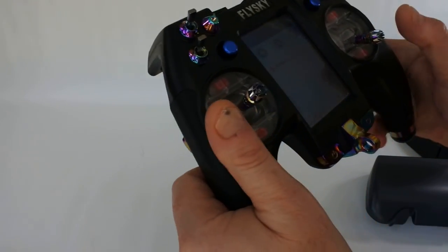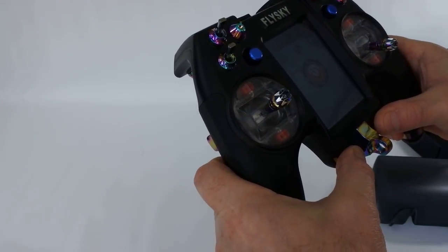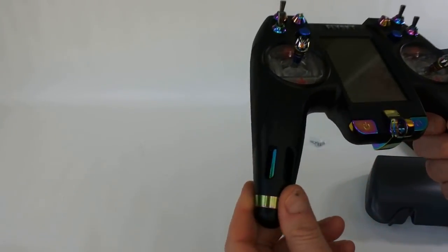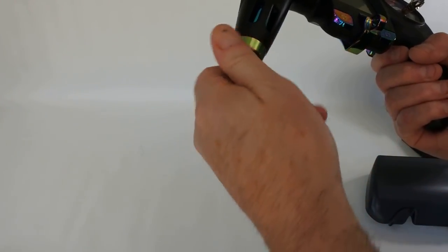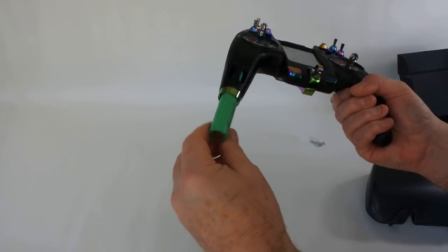One thing I was a bit disappointed with: it doesn't come with a stylus, which I found strange unless I can't find it. So it doesn't come with a stylus. The batteries go in here.